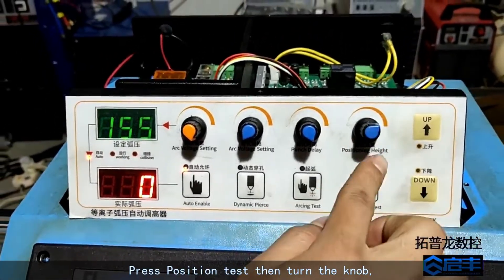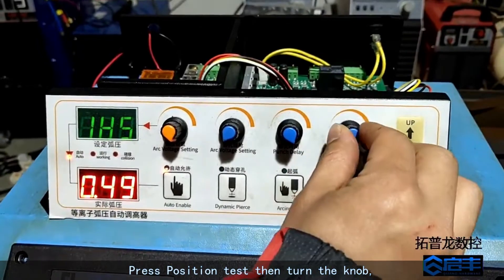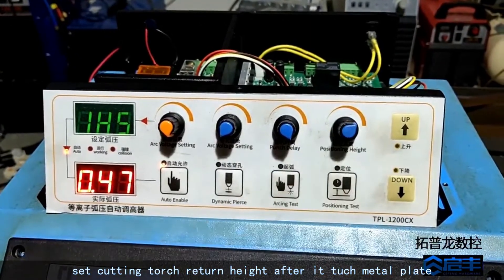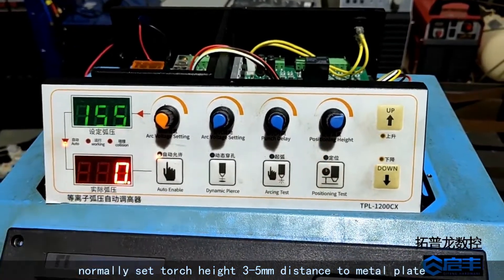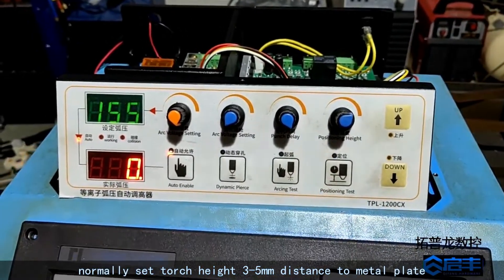Press the position test button then turn the knob to set the cutting torch return height after it touches the metal plate. Normally, set the torch height to 3 to 5 millimeters distance from the metal plate.